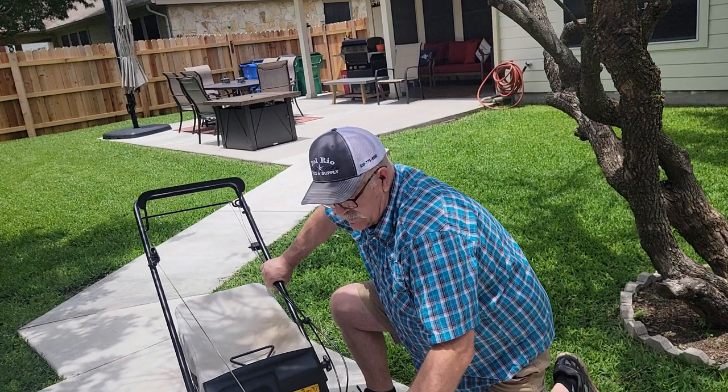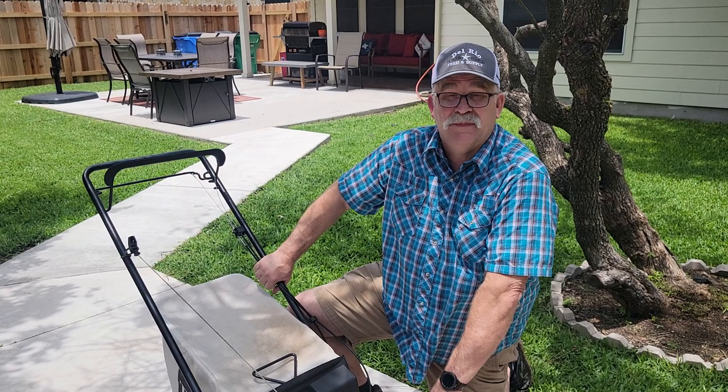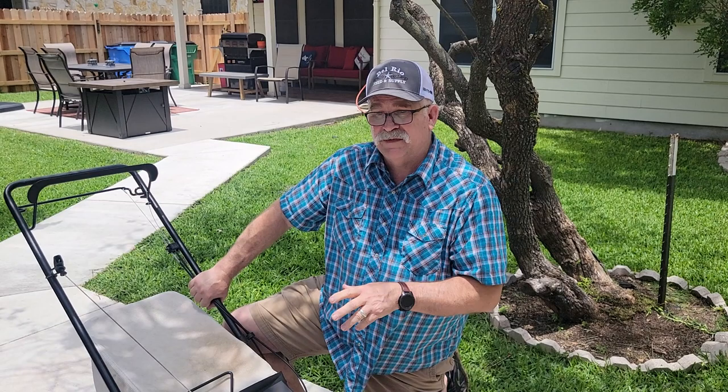Hopefully I've answered all the questions I've had about this mower over the last nine months and shown you some features I missed the first time. If this was helpful, make sure you give me a thumbs up — it helps YouTube know to show this video to more people. Don't forget to subscribe, share with your friends and family, and most of all stay safe.